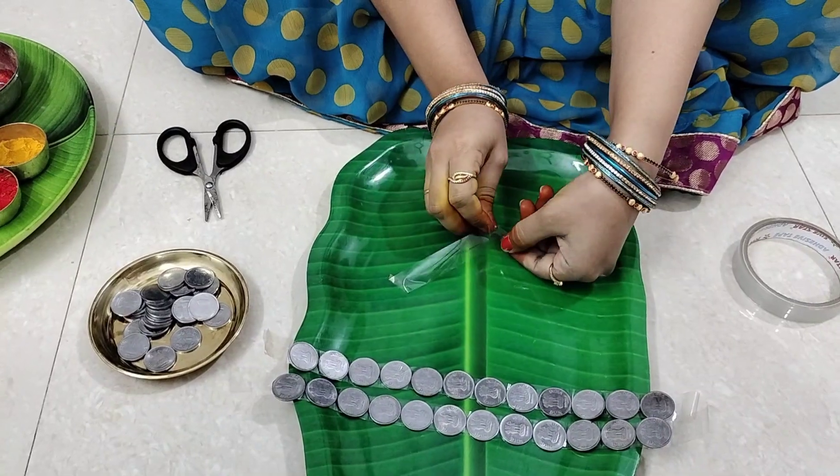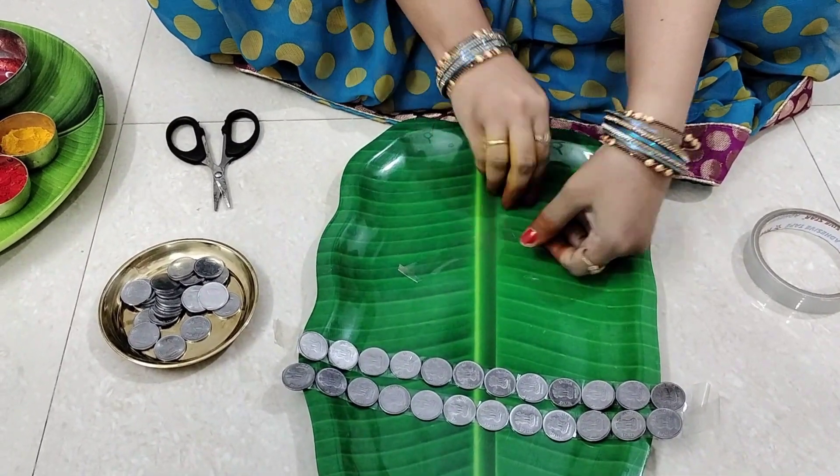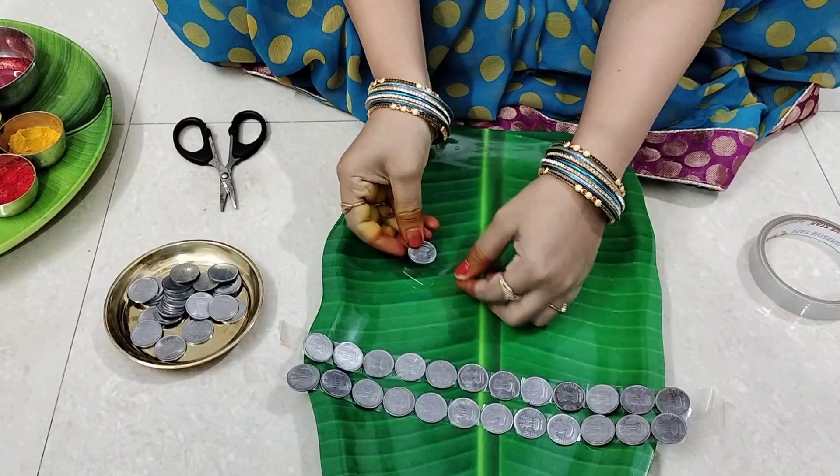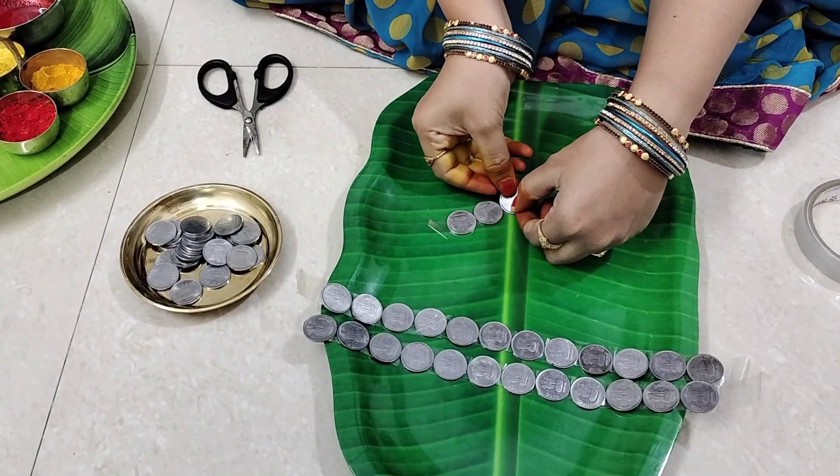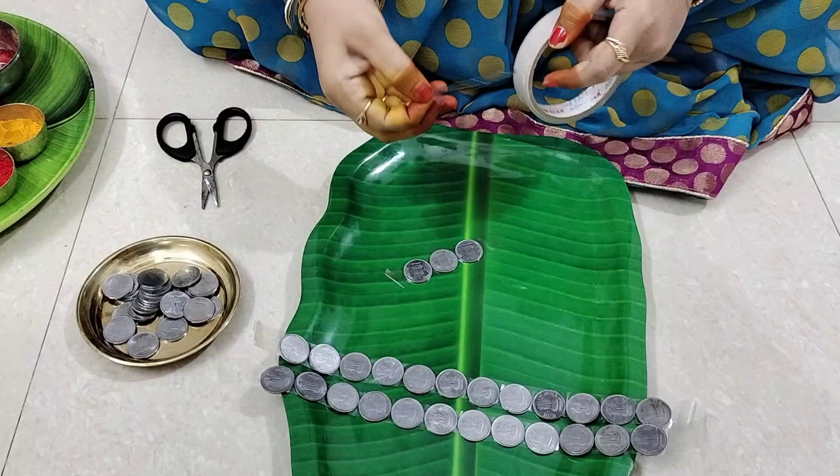Now, you have 3 coins. You can use these coins every day. This is the thing for the mom. I am very happy to try and buy it in my mom.